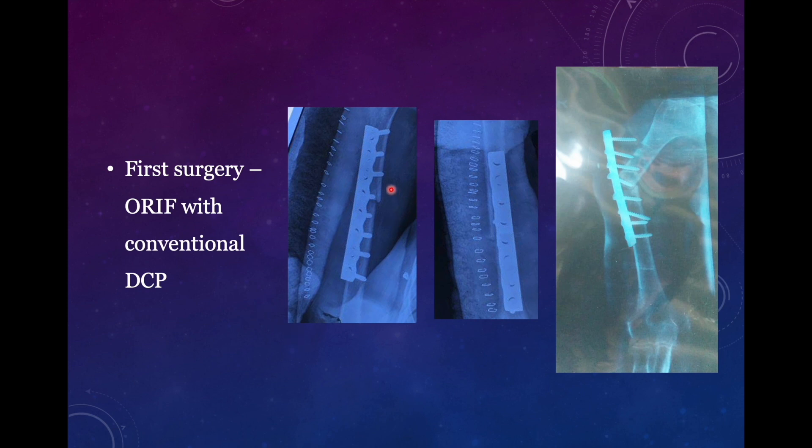Now if you see the radiograph there are some problems. Do you find the problem with the length of the plate? Probably not, because four cortices using compression screws are purchased both proximally as well as in the distal fragment. But you see this screw is quite close to the fracture site. Another problem is the reduction is not anatomical. Whenever you are planning for a rigid construct you need to have absolute stability in addition to anatomical reduction. Here the anatomical reduction is not there, therefore there is stress concentration around the fracture site. Slightest stress in this area can result in early failure of the implant, and that is probably the factor that resulted in non-union or early implant failure in this case.